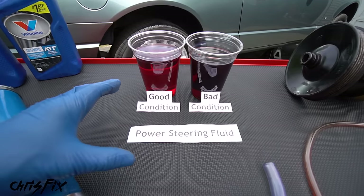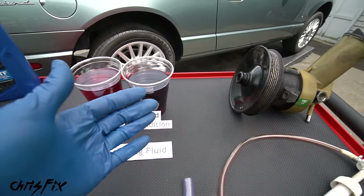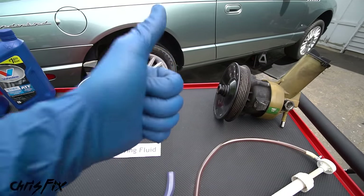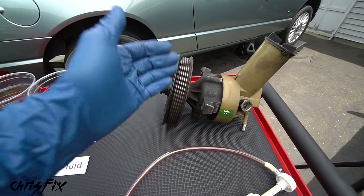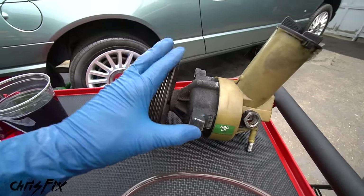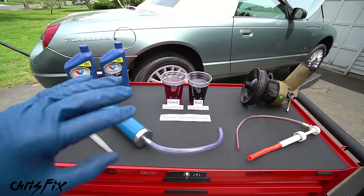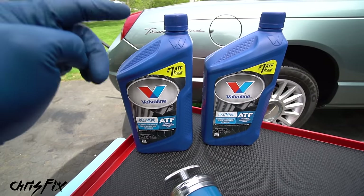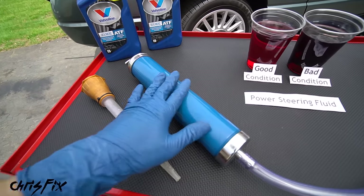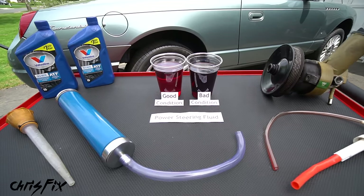The next fluid to replace is power steering fluid. Over time it degrades because of heat and wear particles from rubber hoses and seals. To prevent the power steering pump from getting noisy, steering becoming difficult, and ultimately the pump failing, it's important to replace the fluid. This pump has over 300,000 miles on it and still works perfectly because the fluid was replaced. All you need is power steering fluid (or in this case the owner's manual recommends transmission fluid), plus some type of pump — a suction pump, turkey baster, or the pump used before.